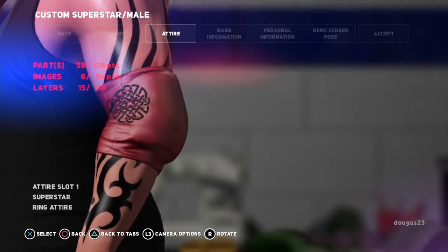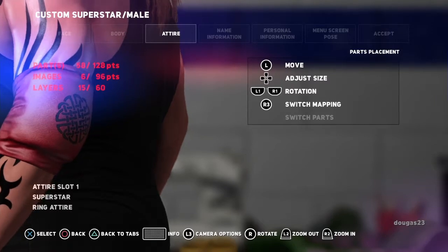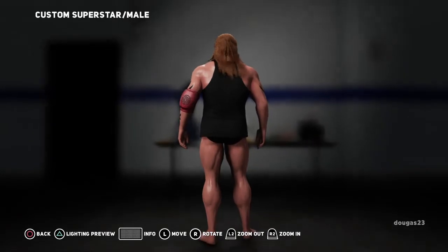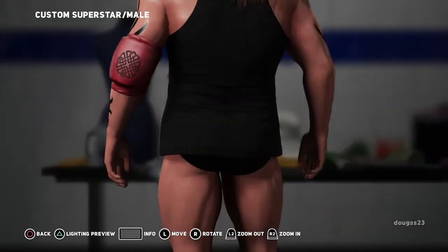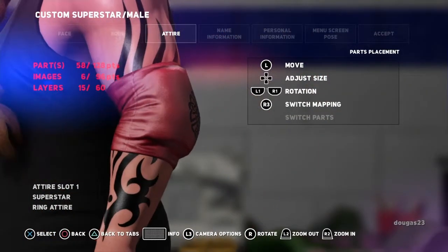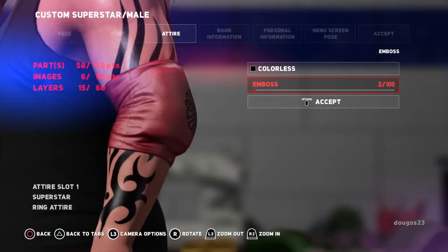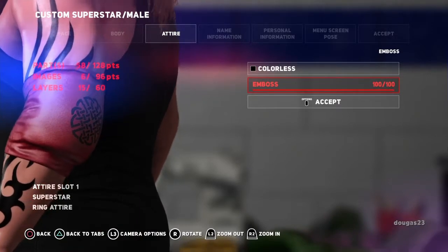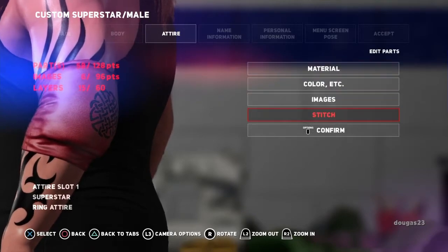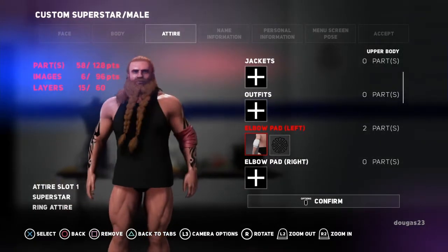So let's see if we can get this around back where I had it before. That kind of looks where it was. So yeah, I'm happy with that. Now I'm going to emboss it, leave that alone, and we'll accept it. Then we got to confirm it so I don't lose it again. There, that's what I did wrong before.